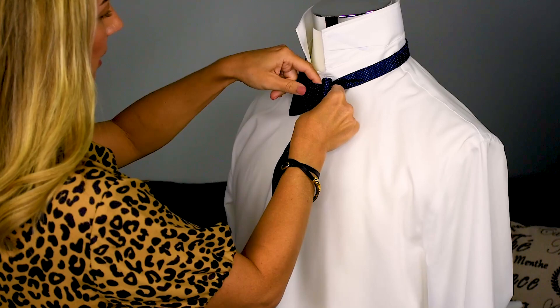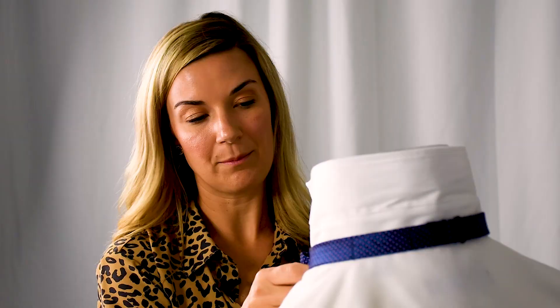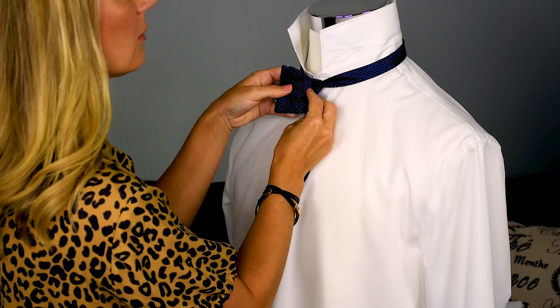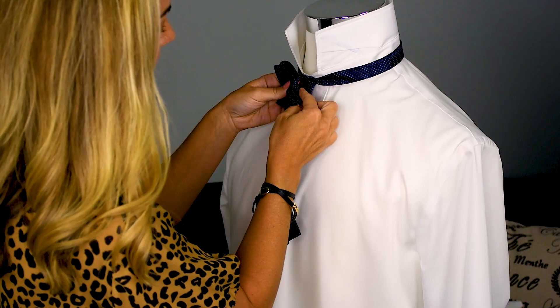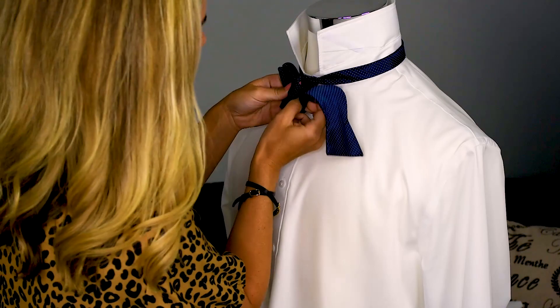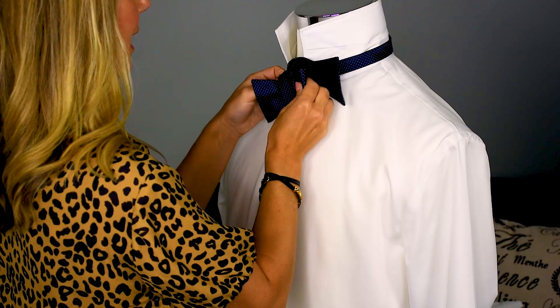Super easy. This is kind of how your bow tie is going to shape up. Now, what you're going to want to do — this can be the tricky part, but it's not that hard. Pull each of these two sides together, just like this. And what it's going to do is make a small hole right here in the back of the tie. You're going to take your longer piece that's hanging down and pull it through that hole.